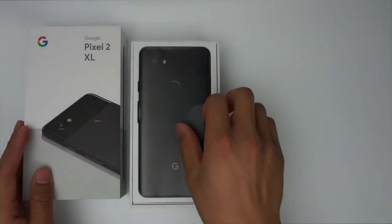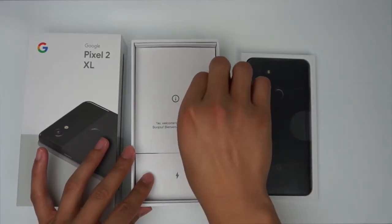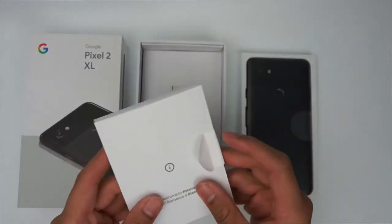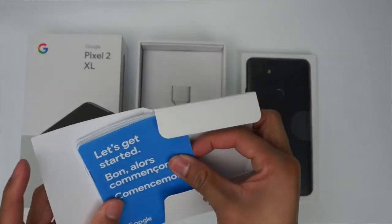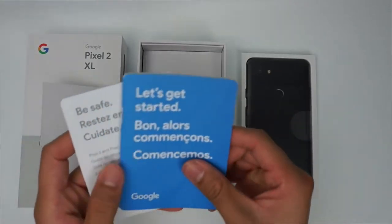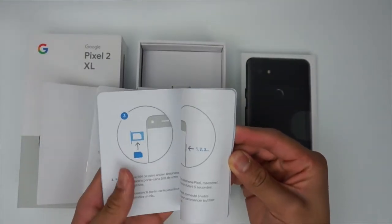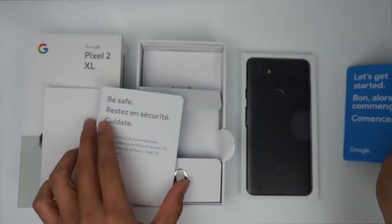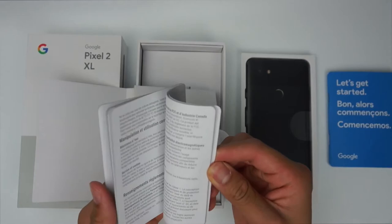When you first open the box, you are presented with the phone itself. I will set that aside for now. Underneath the phone, you'll find a Welcome to Team Pixel packet. In here, you'll find a SIM ejector tool, a quick start guide that has helpful diagrams to help you get started with your new phone, and another small pamphlet that will tell you about Pixel Care and other warranty information.